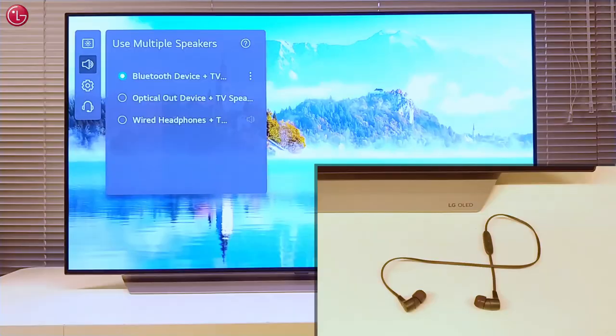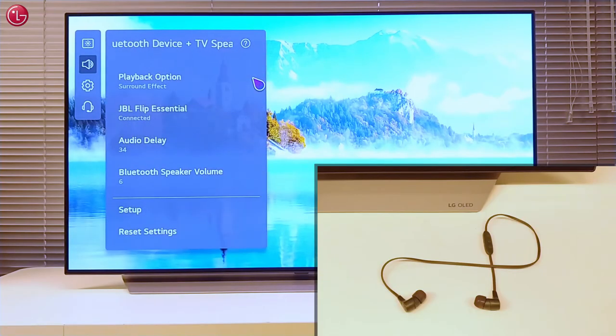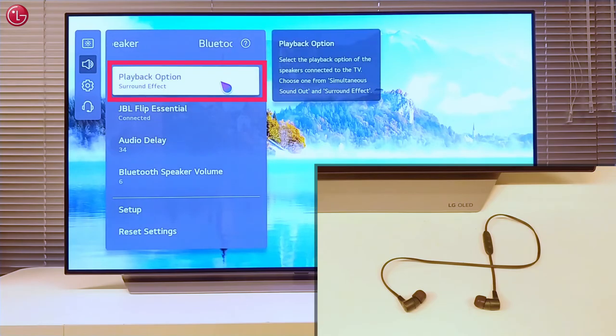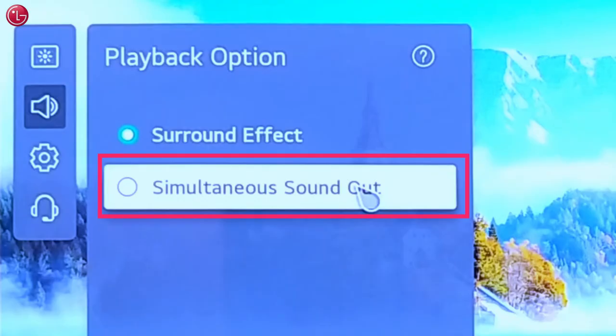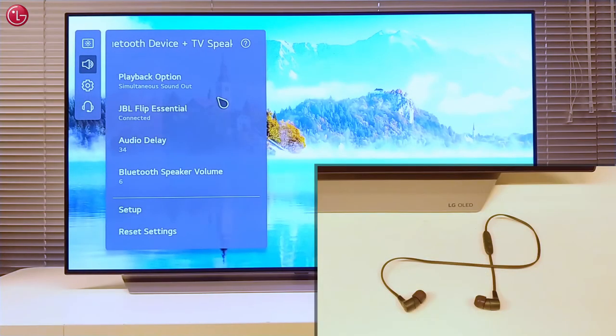When you have connected a Bluetooth headphone, go back to the settings menu and set the playback option on simultaneous sound out. Then the person with the headphone will hear the same sound as coming from the TV speaker.